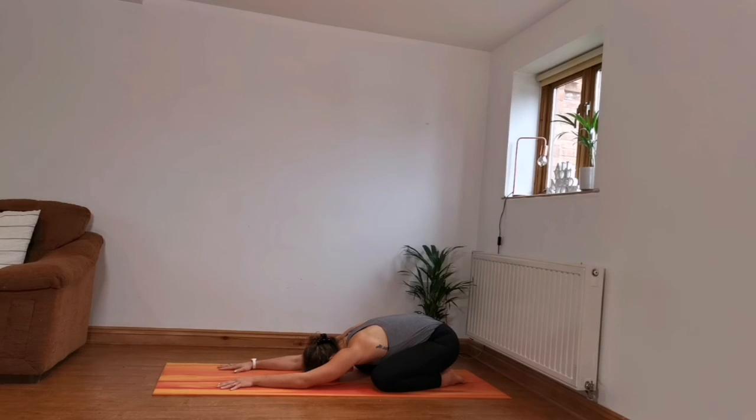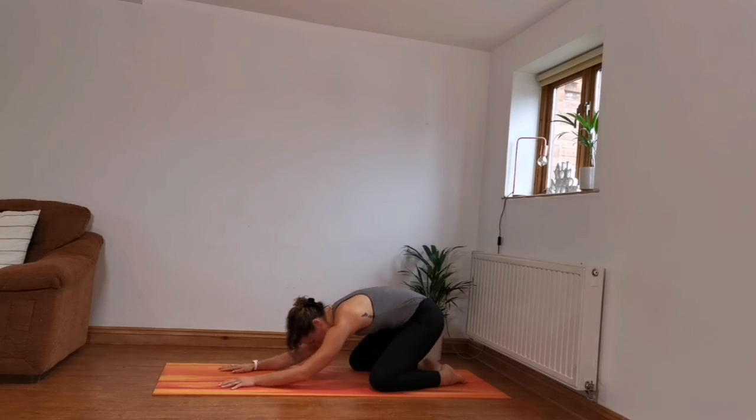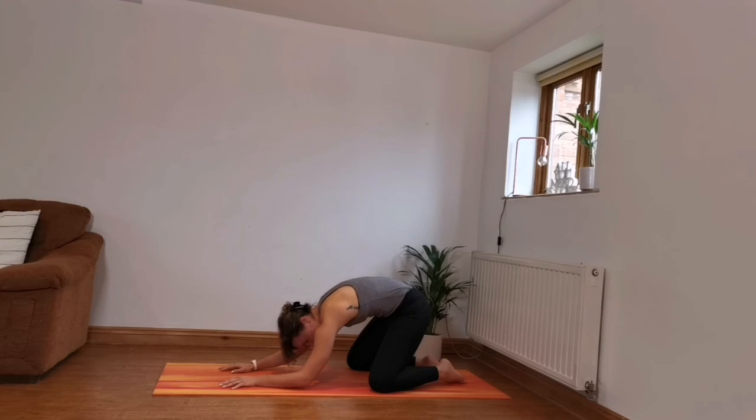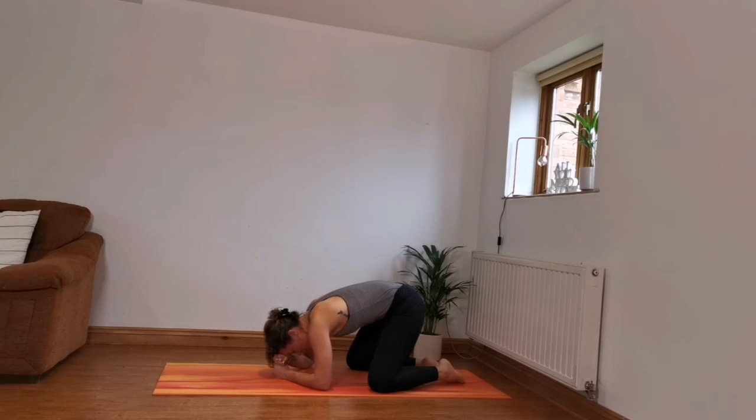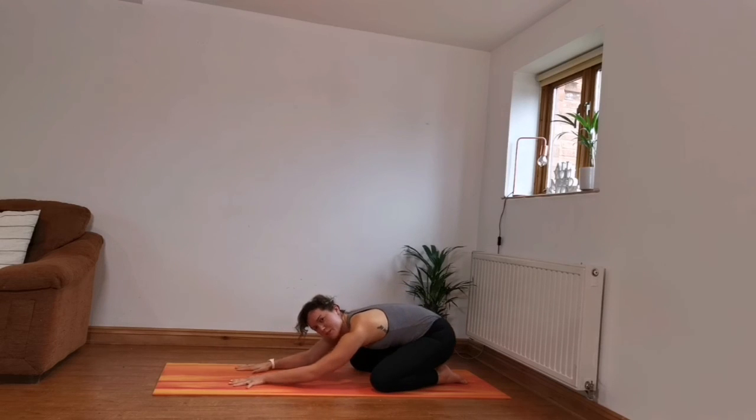Deep breaths in child's pose. I like to put my knees wide here — it feels more comfortable — but you can also have your knees a bit closer together. If you find it's difficult for your head to reach the floor, you can put some pillows, blocks, or yoga blocks here, or stack something up. Just find something for your head to rest on — you want to feel comfortable.